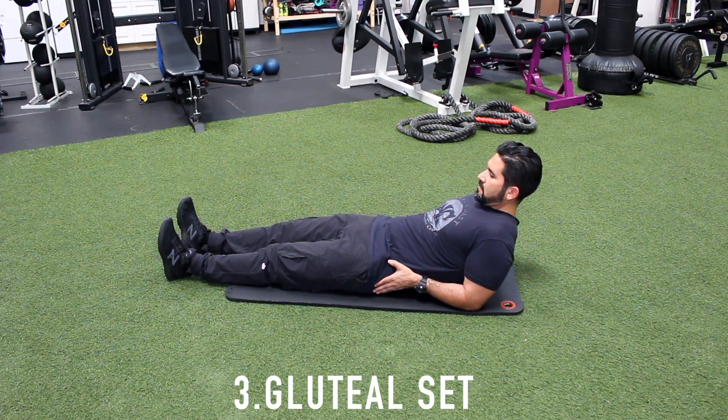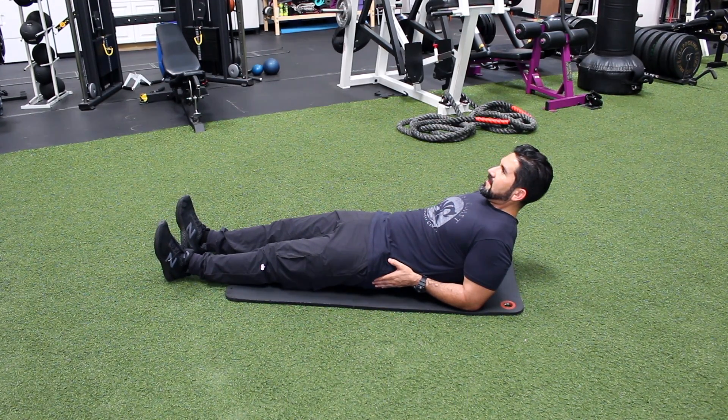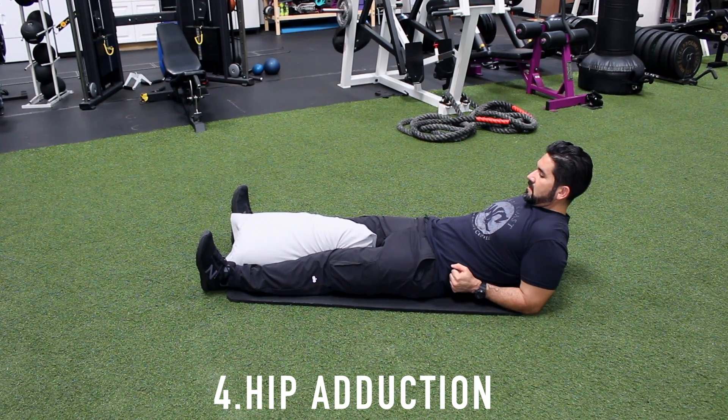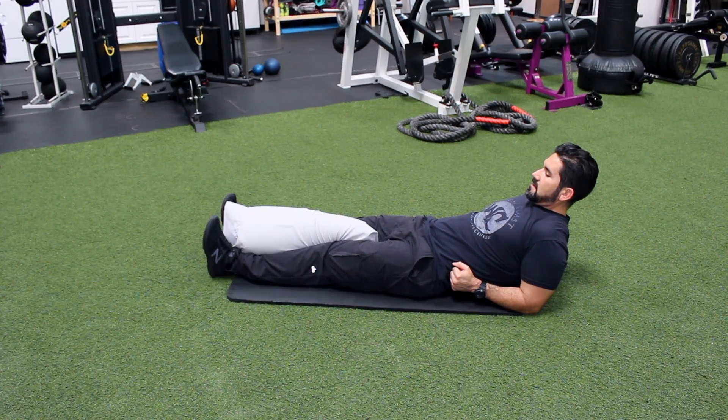Number three, gluteal set. Pinch your buttocks together and hold for a count of five, repeat. Number four, hip adduction. Place a pillow between your knees, squeeze your legs together, hold, relax, repeat.